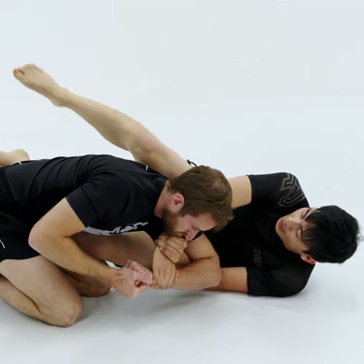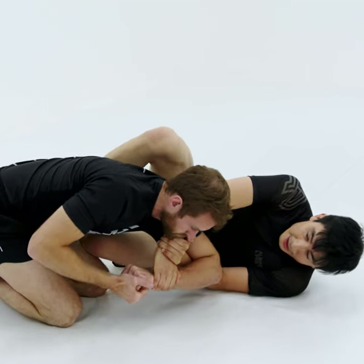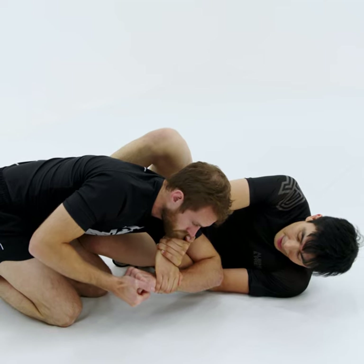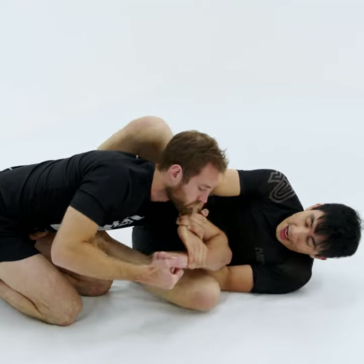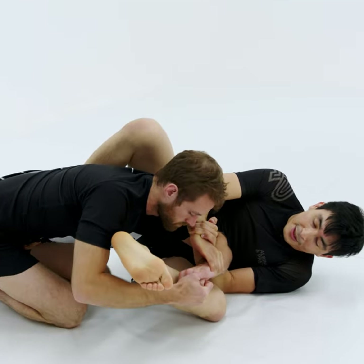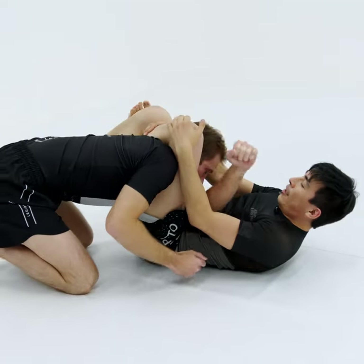So I'm going to bring my foot to the place where my knee is and I'm going to replace it. This is going to keep the distance, and now I'm going to bring my knee towards my chest and I'm going to thread my foot inside his arms, and from here I just shoot the triangle and lock it.